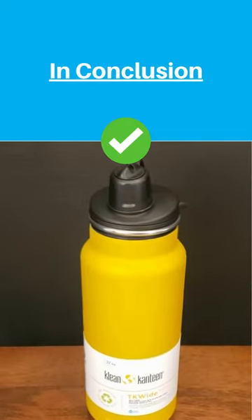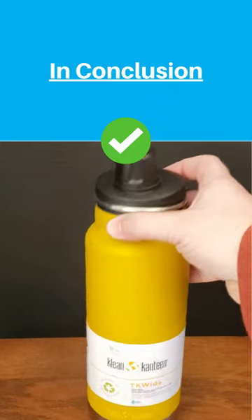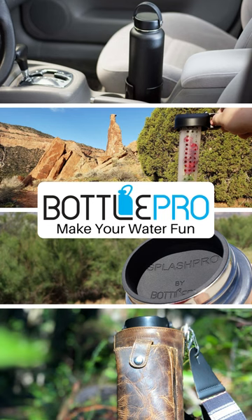In conclusion, we really like the TK Wide bottle and think the benefits outweigh the drawbacks. Keep Bottle Pro in mind for accessories for your large bottles.